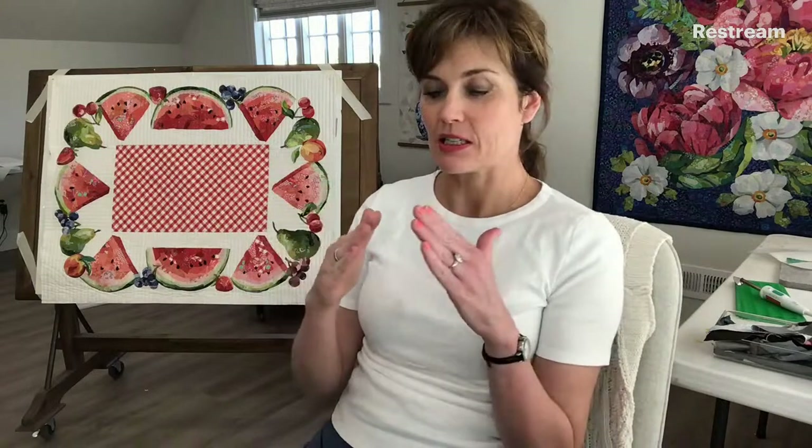It's available today on collagequilter.com. Included in this pattern will be the directions for each of the watermelons — the triangular slices and the half slices — and we've got grapes and pears and strawberries and peaches and cherries. So there's a lot going on in this cute little thing and it really comes together super fast. You don't have to do as many fruits as I've done. You could just do one or two. We'll give you lots of options.